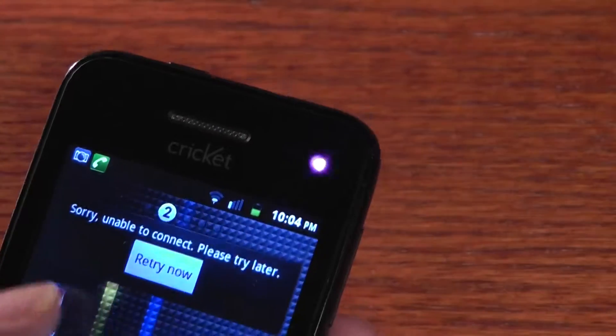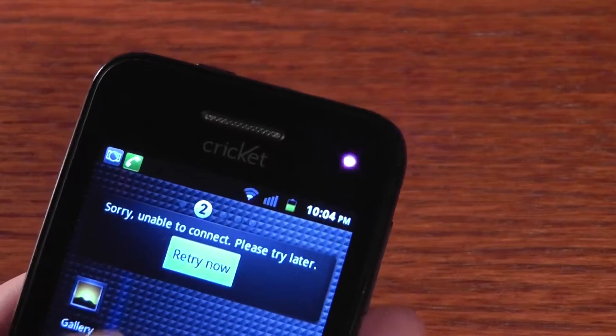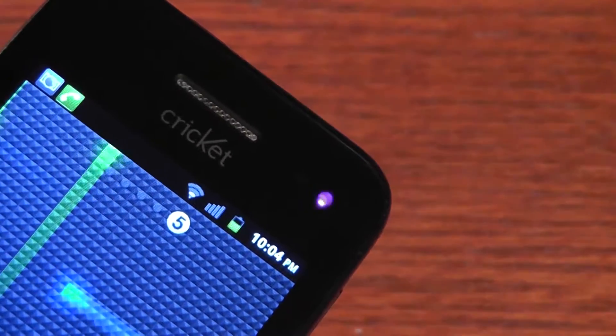It's actually the same sensor you might find on your remote control, which means it's probably possible to use the ZTE Score as a dedicated universal remote control for your television sets, if there's an application for that in the marketplace. Very interesting look at the infrared sensor.